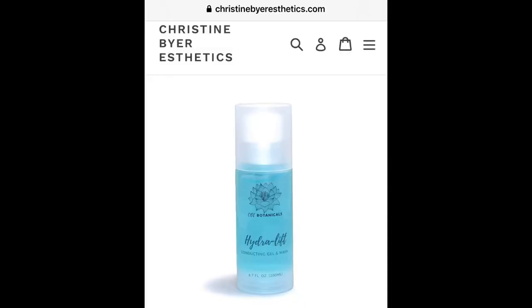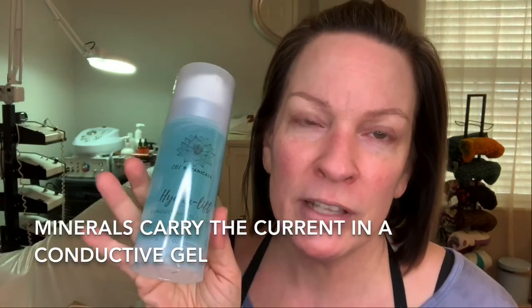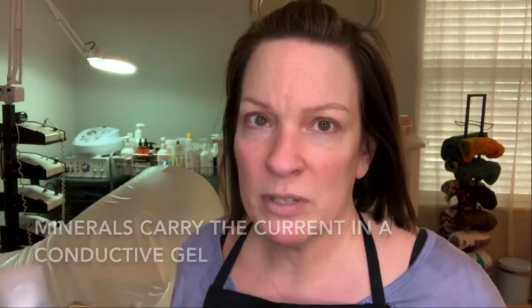What else will you need? You're going to need some conductive gel. I got so many questions about what to use for conductive gel that I just went ahead and made one. This is very nice — it's got aloe and azulene. Azulene is a blue flowering plant known for its soothing properties, and this has a lot of minerals in it to help you lift. Don't have conductive gel? Grab some mineral water — no excuses — and let's go.